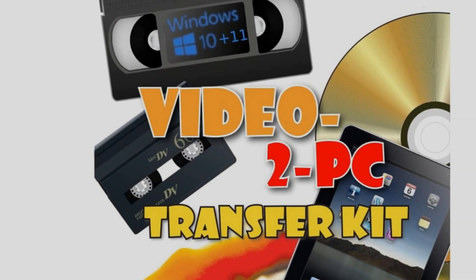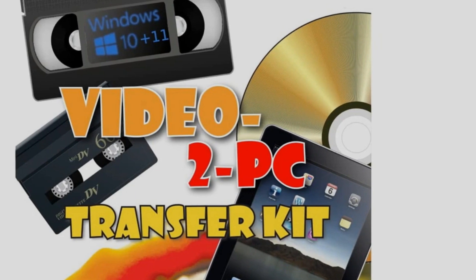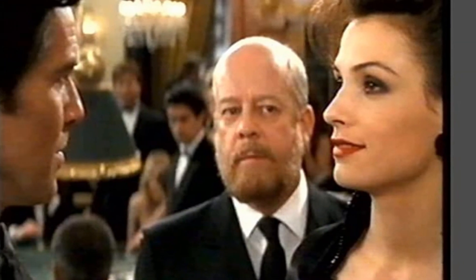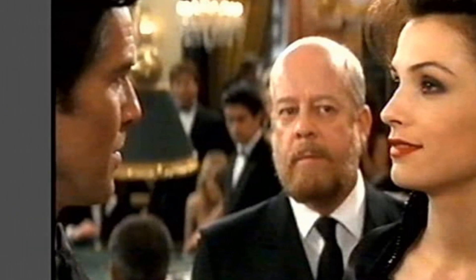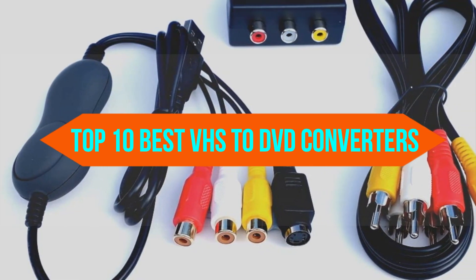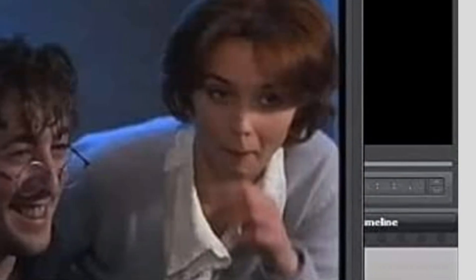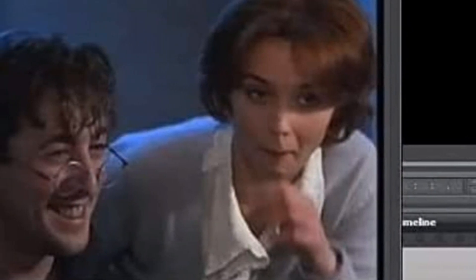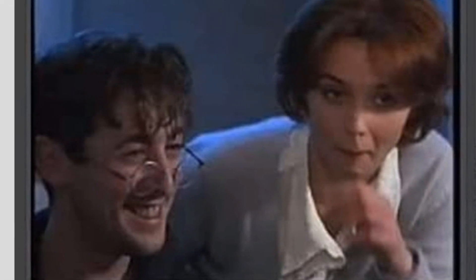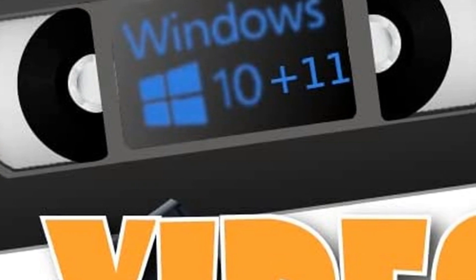If you are looking for the best VHS to DVD converters, you are in the right place. We have tried to include in-depth information on VHS to DVD converters in our video, covering features, prices, quality, durability, manufacturer reputation, and real customer feedback. If you want to buy a VHS to DVD converter, we think this list will be very worthwhile for you. Now let's get started.